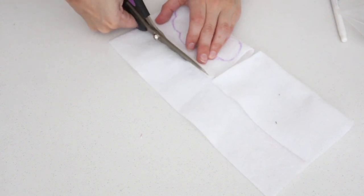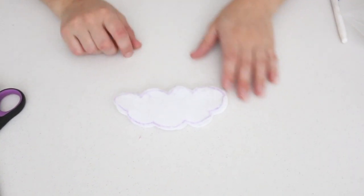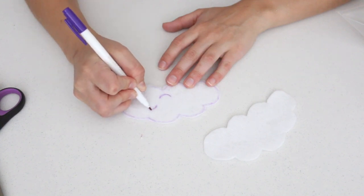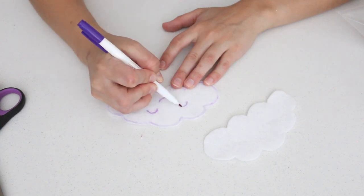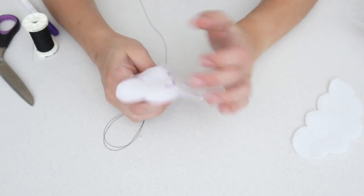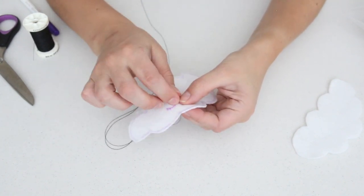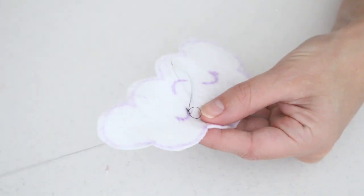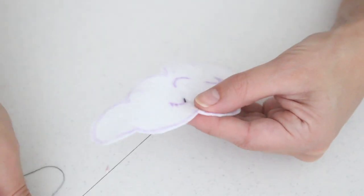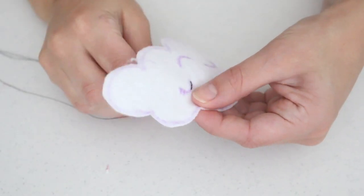After I got the shape I wanted, I folded the felt in half so I could cut two clouds that would be the exact same size. Next, using the marker I created the eyes and mouth of the cloud. I prefer to use black thread rather than a marker — it adds a nice little touch. Make small stitches along the pen lines, starting from behind one of the pieces of felt so you can easily hide the end pieces.